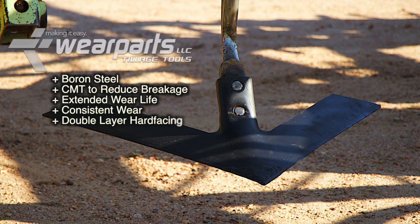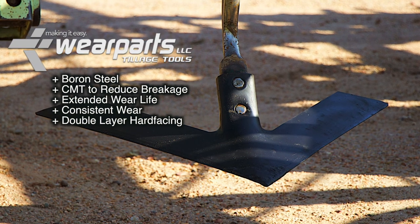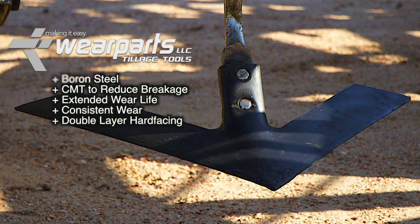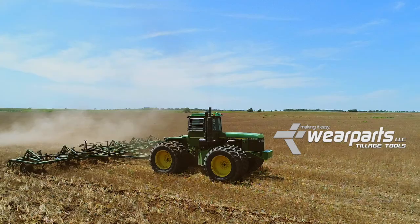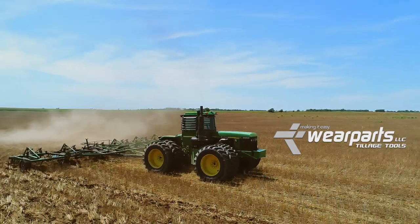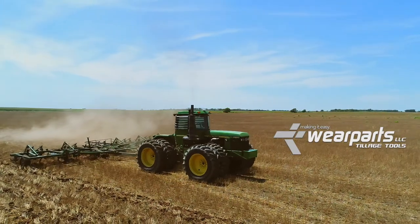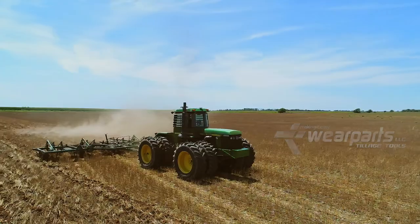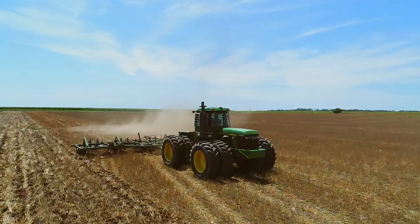When you go out to make a purchase on these sweeps, you're going to notice longer wear life due to the width of the sweep. Also, the fact that it's boron steel makes it a higher quality product. One of the most important things is that your cost per acre is going to go down, not only because of the base price of the product, but just the extended wear life that you get out of this particular sweep.